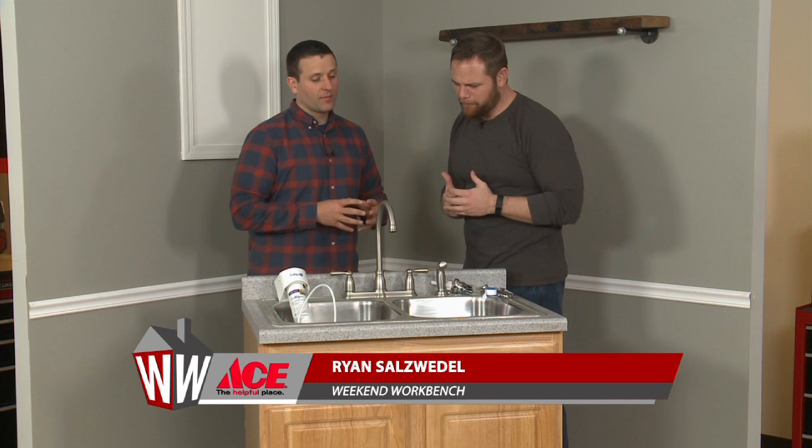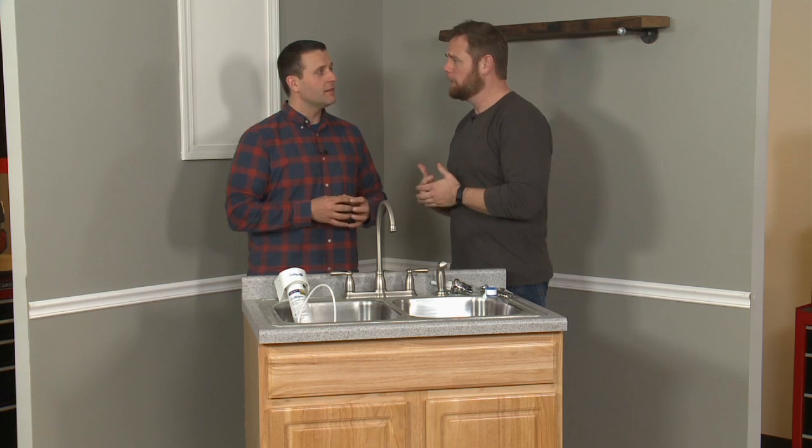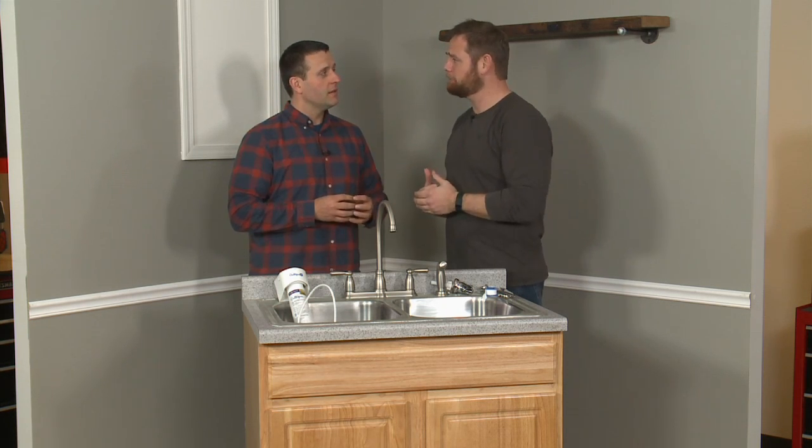Welcome into the Ace Craftsman Workshop. We're with expert handyman Sean Bueno. Sean, I'm as guilty of it as anyone else — I like to go out and buy bottled water, but you have a more earth-friendly option for us here today.